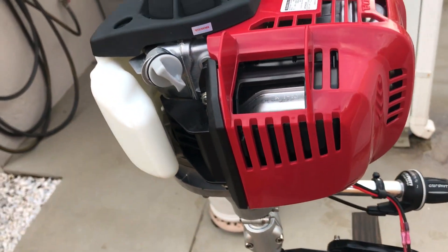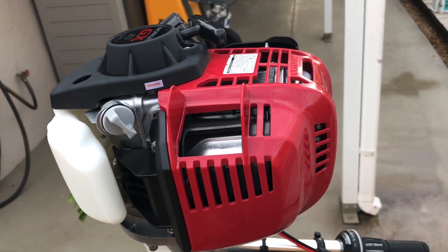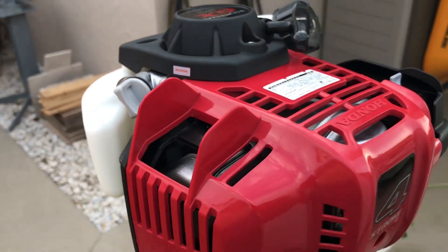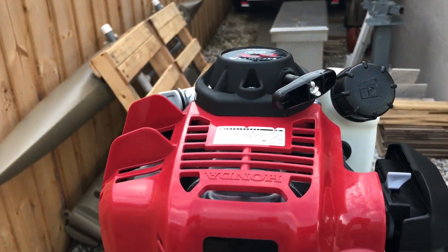Emission-wise, we're still looking at about 95% emission-free. Noise level is no different than the GX35. Start pulls on it are simple — no issue on that. I love the fact that they kept it on an angle, which is great.